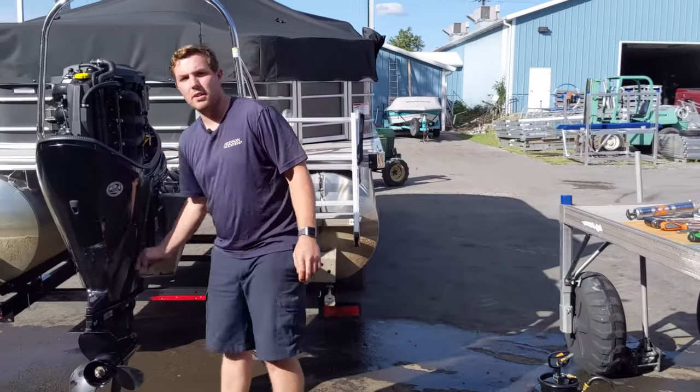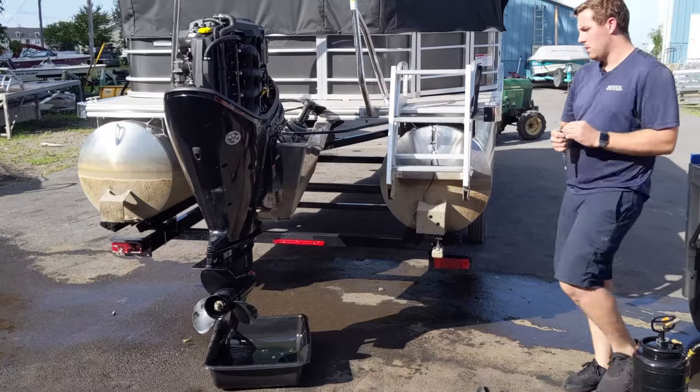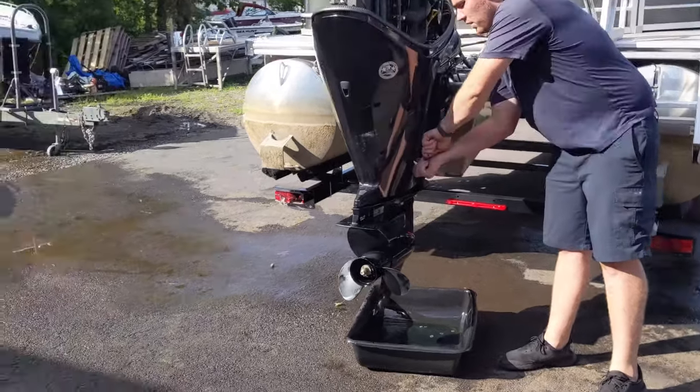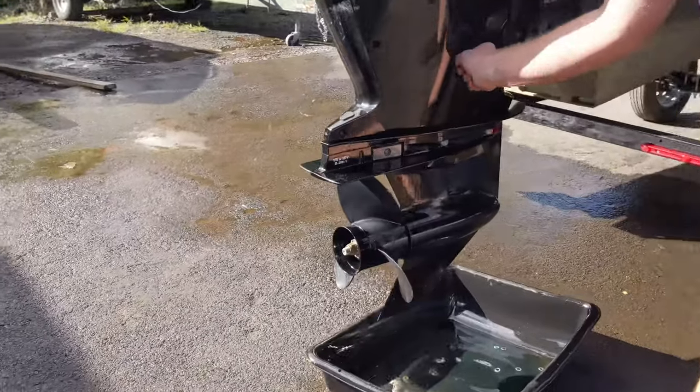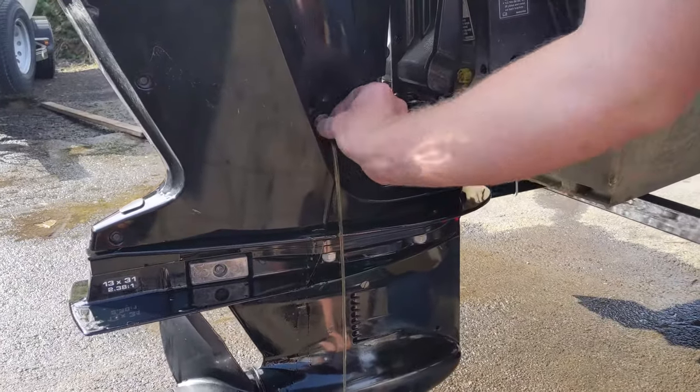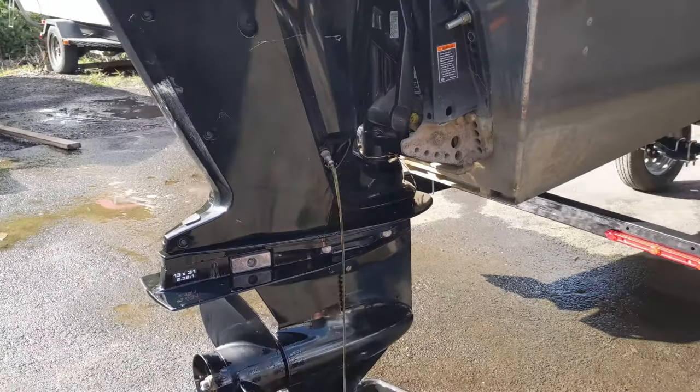Now we're going to drain our engine oil and our gear lube. On this motor, the drain plug is right here. We're just going to loosen it up until the oil starts to flow — we're not going to remove it all the way. Our engine oil is flowing.